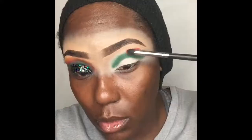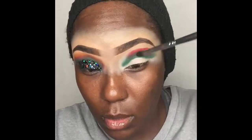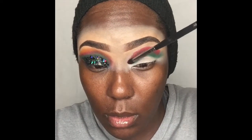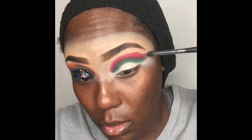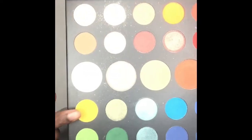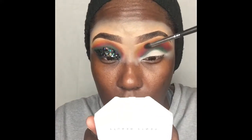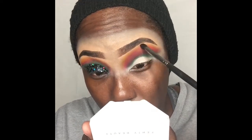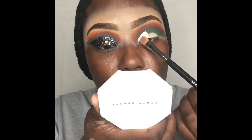Next I'm gonna take that red from the Juvia's Place Festival palette and layer that right on top of the green, slightly blend that out and blend the two colors together. Then I'm going right back into my James Charles palette, take that yellow, and blend that into the red, blending all the shades together so we don't have that harsh demarcation line.